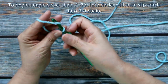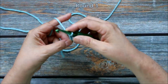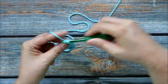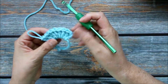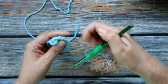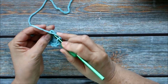I'm going to chain 3 — 1, 2, 3 — and this is going to count as my first double crochet. Now I'm going to do 8 more double crochets. I'm going to pull this shut, my circle nice and tight, and then I'm going to go ahead and slip stitch into that third chain — 1, 2, 3 — just right there.